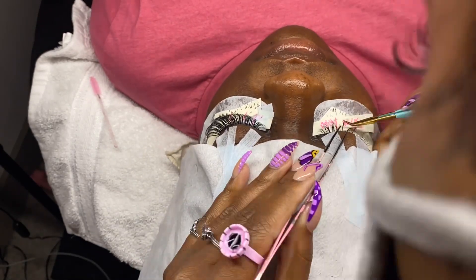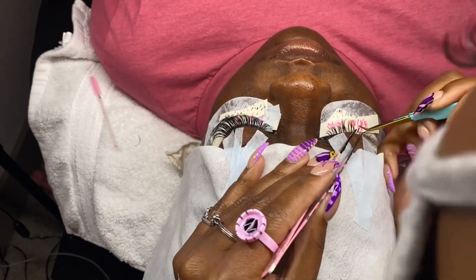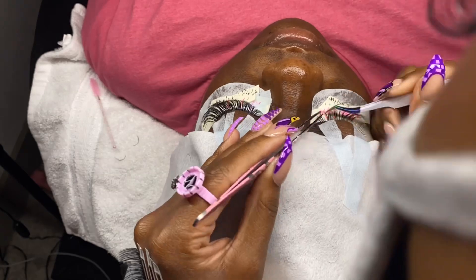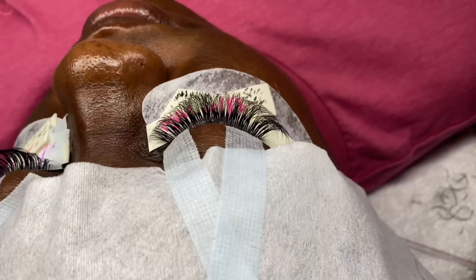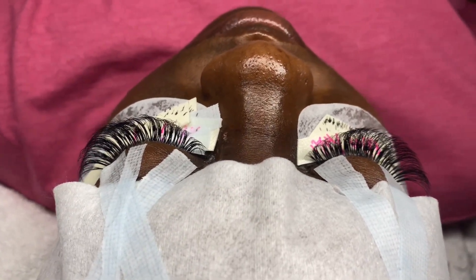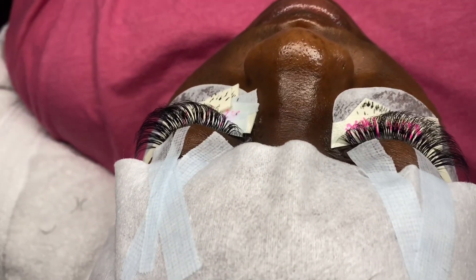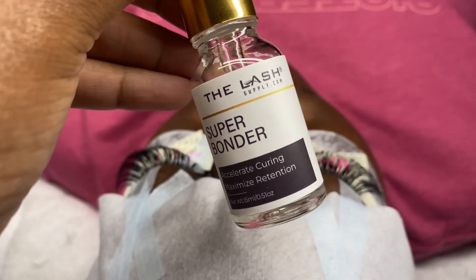Applying lashes in no particular order, but making sure that I'm able to see which sections need more lashes and in what spots. This is how I do my lashing process. Once the lashes are all done and I've checked for stickies and looked at the lashes with my lash mirror to make sure everything looks good, it is now time to go in with my super bonder.